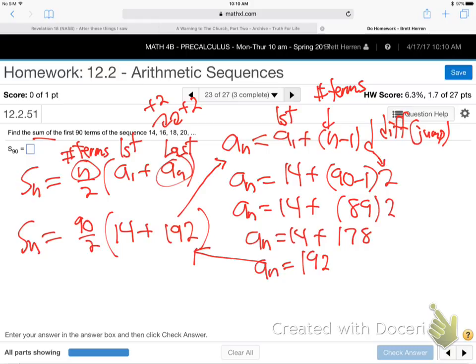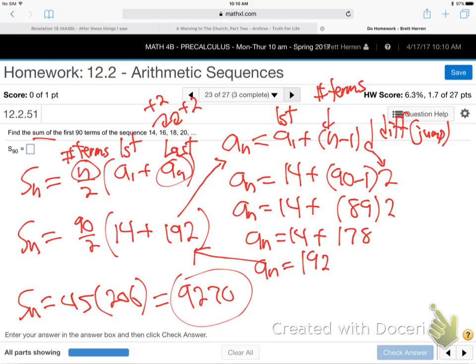Bring it back to the S sub N formula and finish it up. That's 45 times... 206. Then multiply that together — it's like 9,000-something. We were able to add up all those numbers that quick using the S sub N formula. That's the purpose of math: by following the pattern, you can do something powerful, quickly.